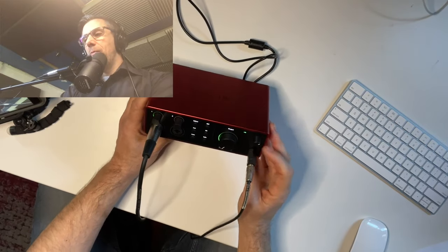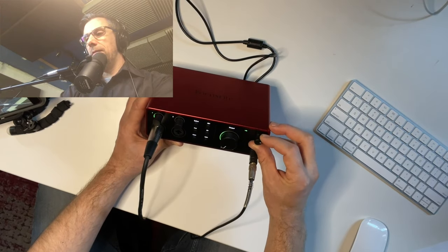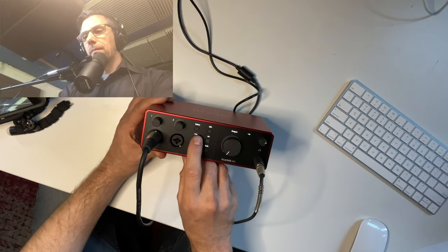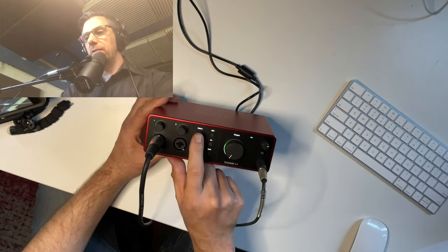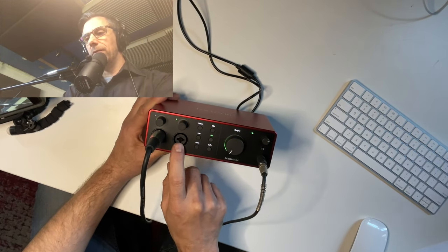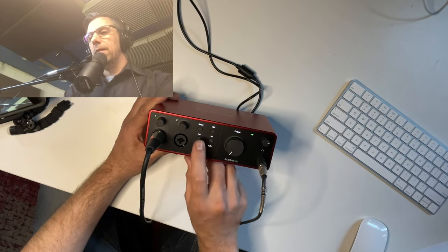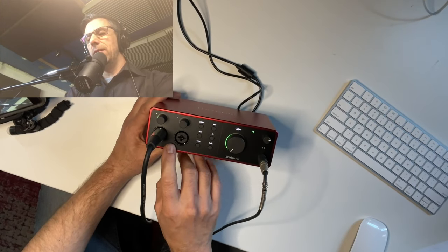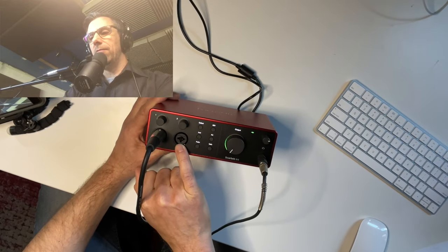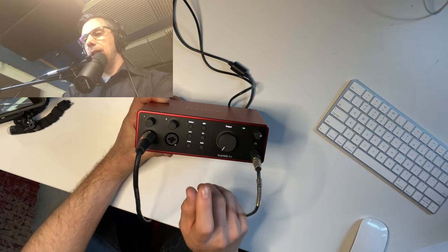Over here there's one quarter-inch headphone jack — I have my headphones plugged in with adjustable volume, separate from the main output. The Select button lets you switch between channel one and channel two. 48 volt is for phantom power, which I don't need for this microphone. The Instrument button lets you switch channels one and two between XLR input or guitar/instrument mode. The jacks are hybrid — they have the three-pin XLR and a quarter-inch in the center. There's also the Air button, Auto Gain, and Safe Clip.